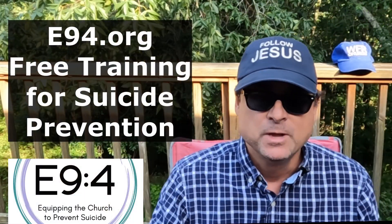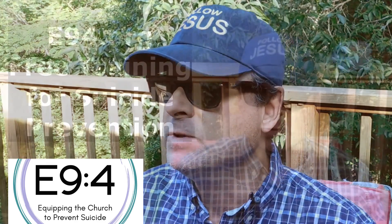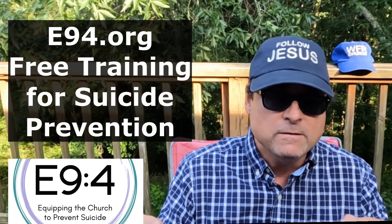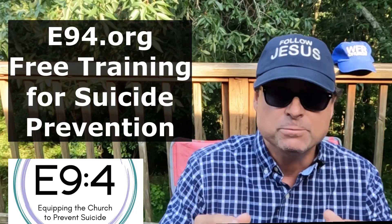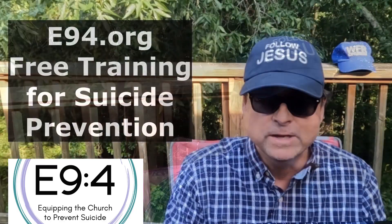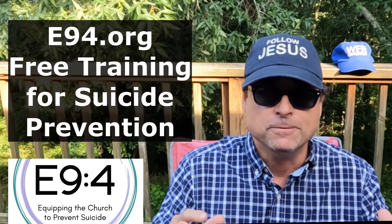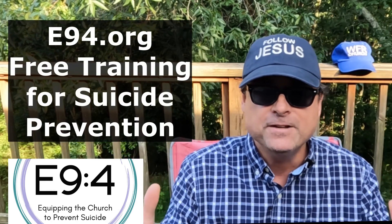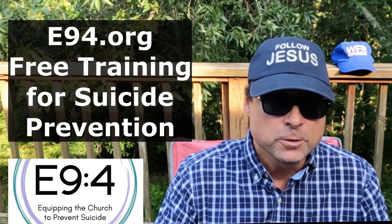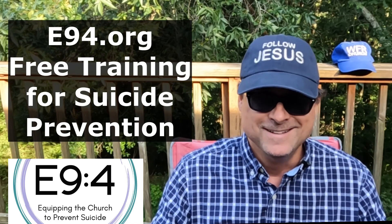Suicide rates are rising rapidly. Most Jesus followers should prepare ourselves for a more active role in preventing suicides. We are on the front line, since pros rarely get involved until a foot soldier helps connect people in crisis with trained professionals. E94.org is a Christian ministry dedicated to equipping the church to prevent suicide through free training, consulting, and resources. Get equipped to give hope and help and confidently refer people to professional counselors. Learn more at E94.org.